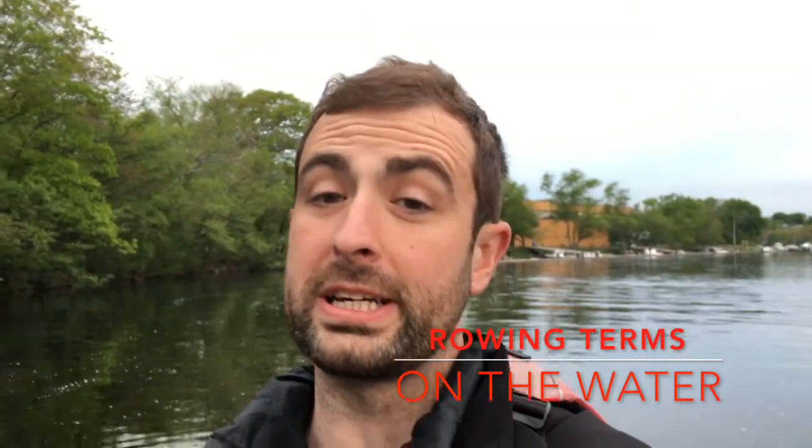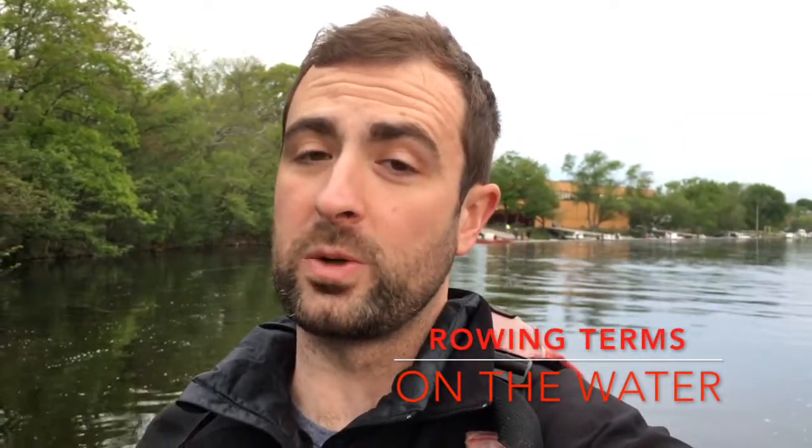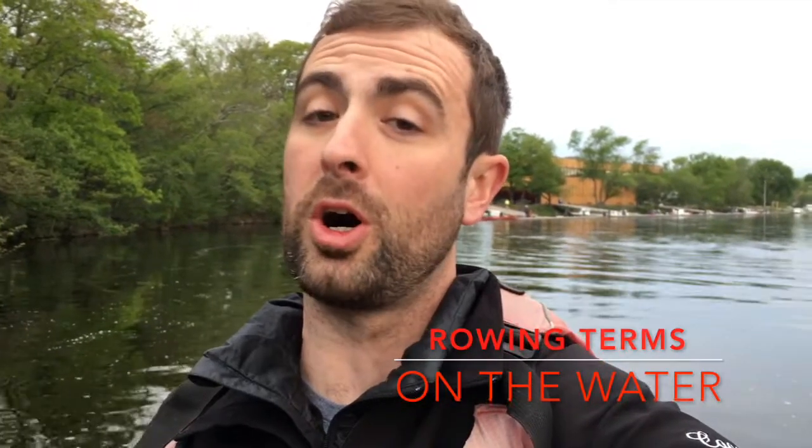Alright guys, welcome back to Charles River Rowing League. Here's your terminology for the week. Week 3 is coming up — make sure you know all these terms. I'll say them nice and loud, hopefully you can hear me.